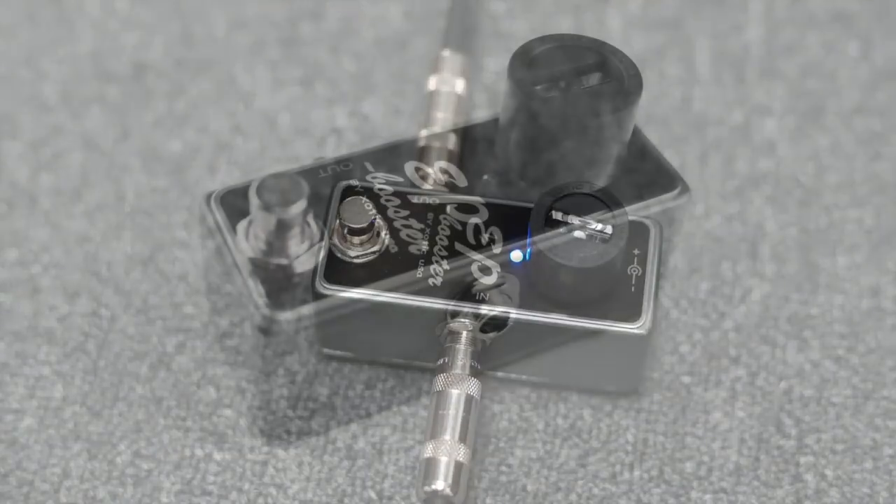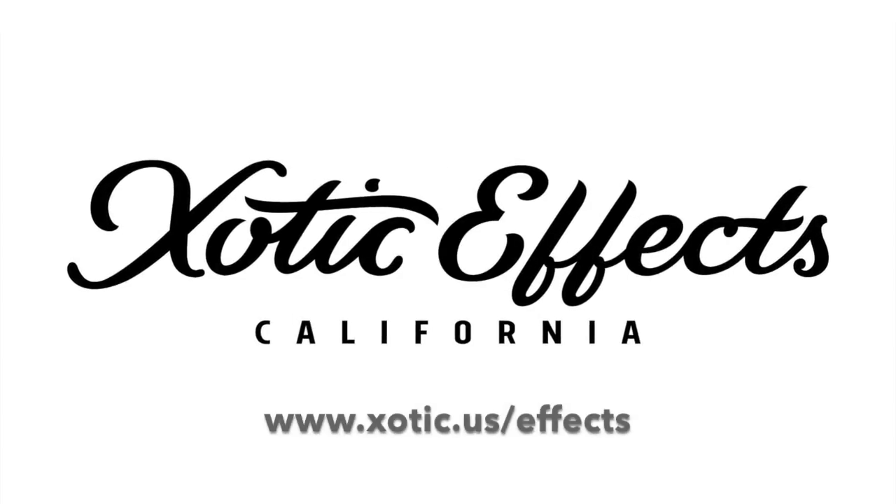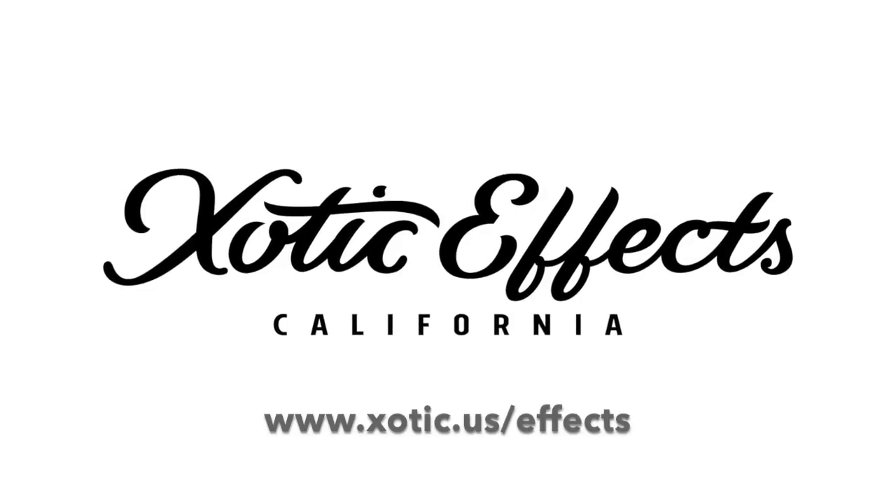The Exotic Rubber Control Knob — easy and on-the-fly control for you and your effect pedals. Check it out at exotic.us/effects.